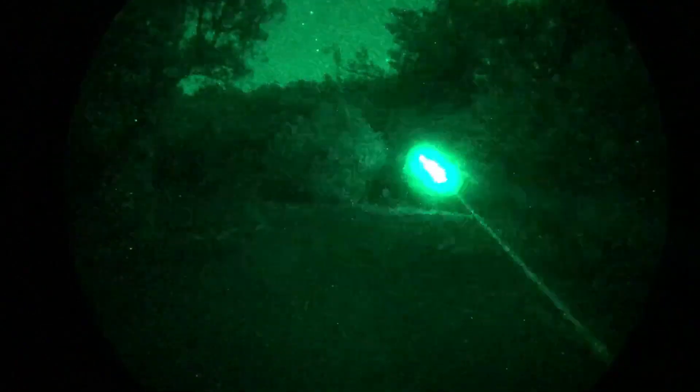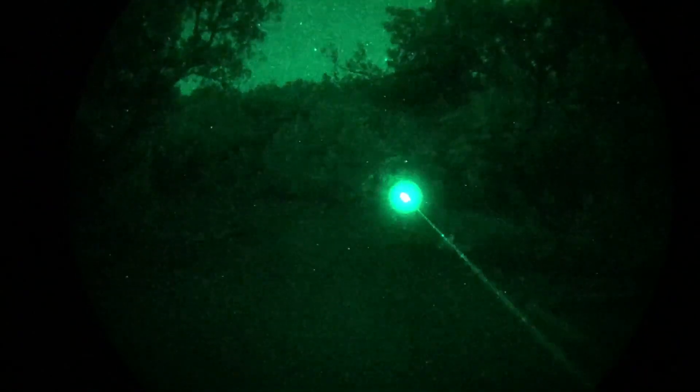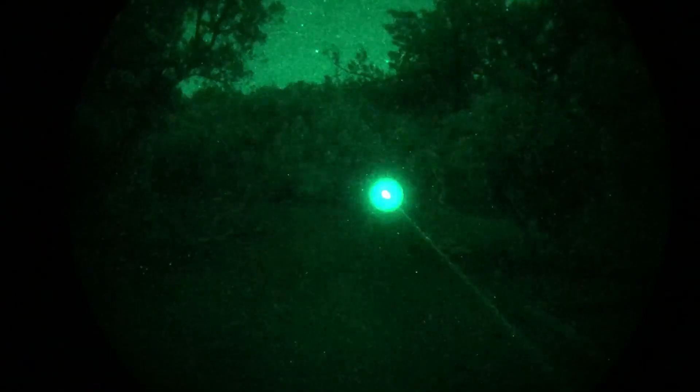Here's an example of the benefits of the potentiometer power knob on the Luna: you can adjust the output brightness of the laser quite a bit and fine-tune it to how you want it.